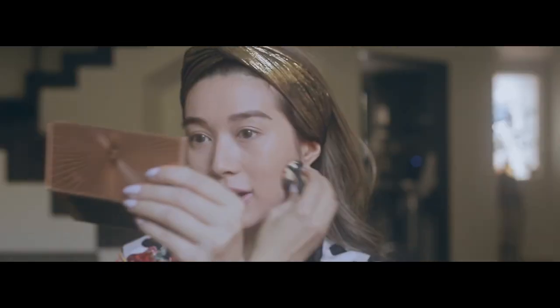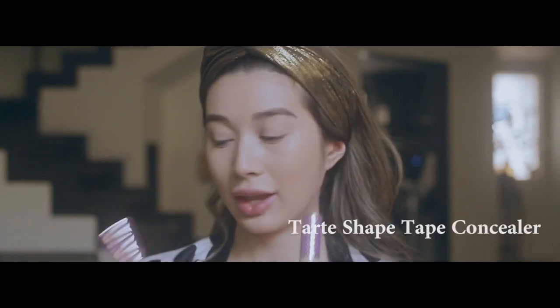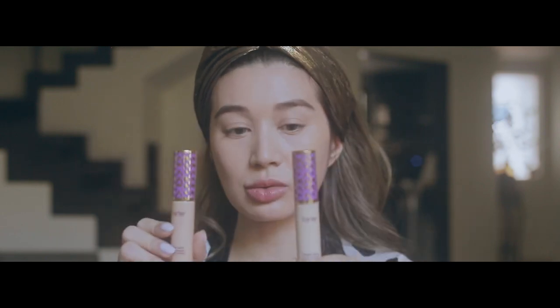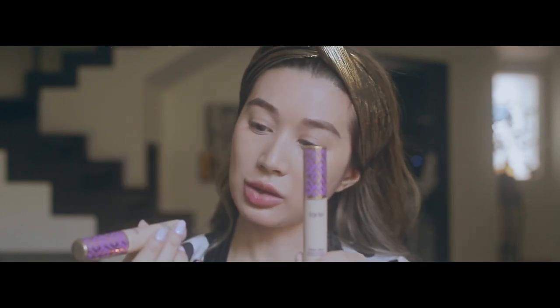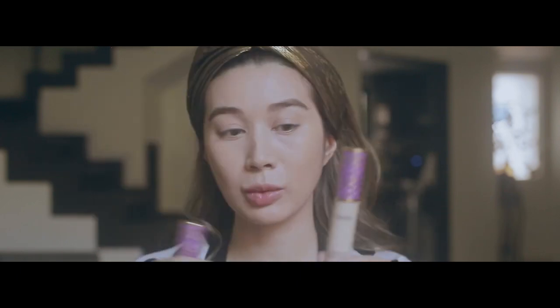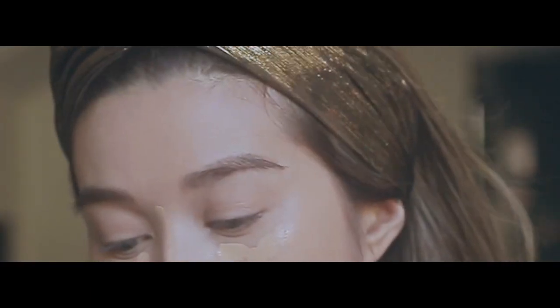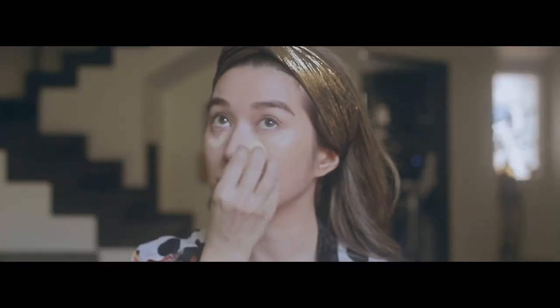Now that I'm more or less blended out with the base, we want to start concealing. This is the Tarte Shape Tape. For under my eyes, I like to mix two different colors — I use the light medium sand, which is the general color of my skin, but if I want a little brightening effect, I mix it with light sand. Now I have less eye bags. Of course, I can't remove them completely — I cannot cancel my eye bags because they are part of who I am.